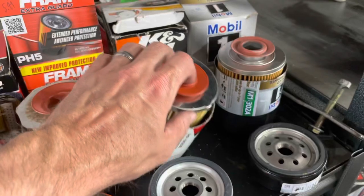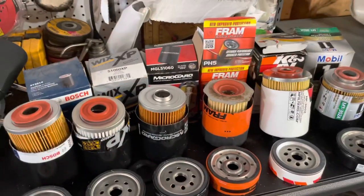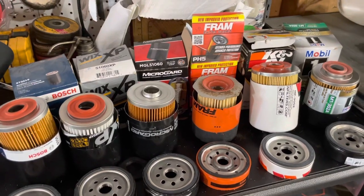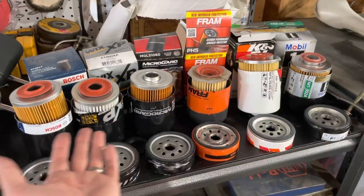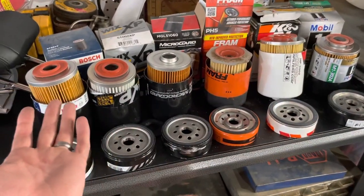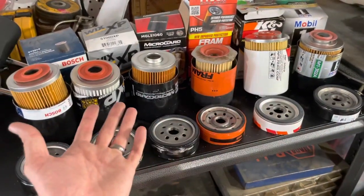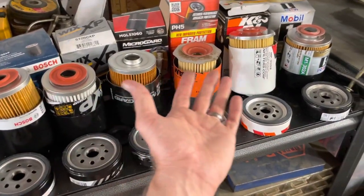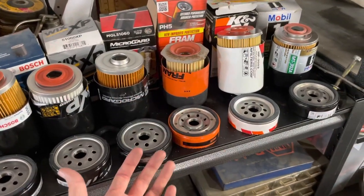Mind you, these filters have probably been sitting in my garage in the boxes for three years — I don't think I've done this video in three years. Anyway guys, I hope you enjoy this video. Let me know down below what oil filter you use. Were you surprised by any of these? Do you think one is better than the other? Let me know down below which one you think is the winner. Thanks a lot for watching guys — we will talk to you soon. Later, and wrench on.